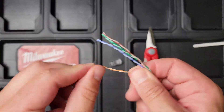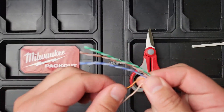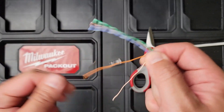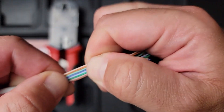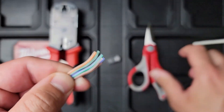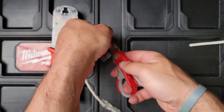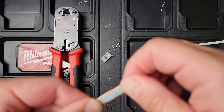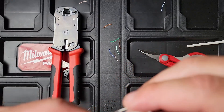So I'm going to do the same thing. We're going to do TIA568B: orange-white, orange, green-white, blue, blue-white, green, brown-white, brown. Trim a little bit off the top — you want to leave a lot of cable so you can put it through the pass-through.